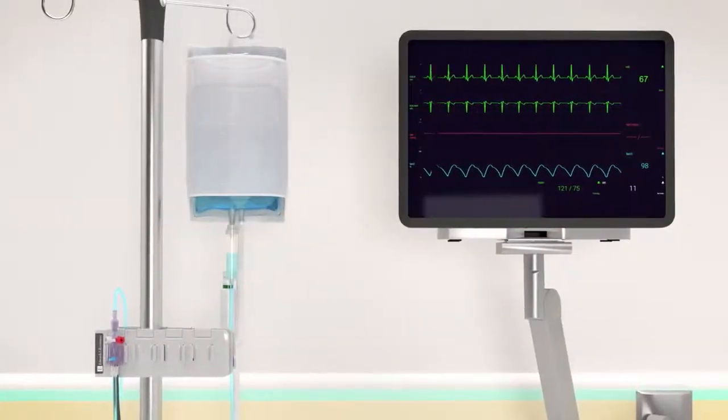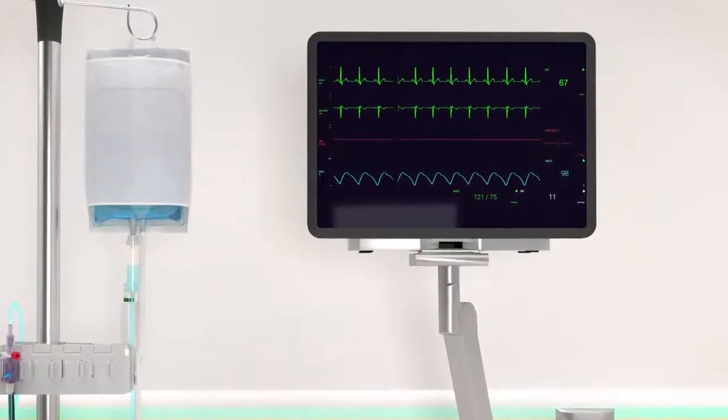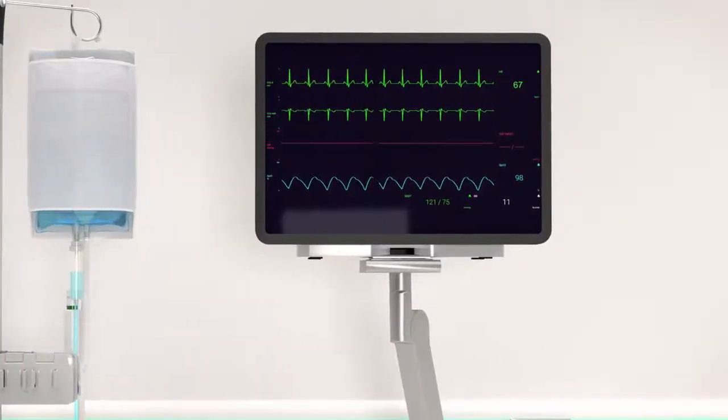Now that we have completed priming the system, we will need to calibrate the TruWave Transducer with the bedside physiologic monitor using the following eight steps.